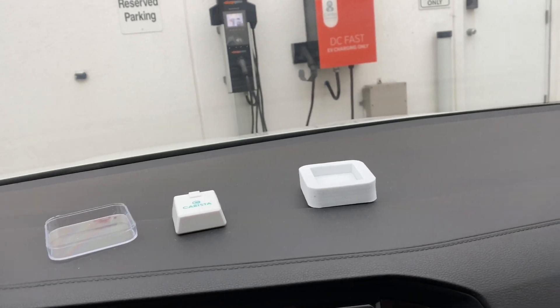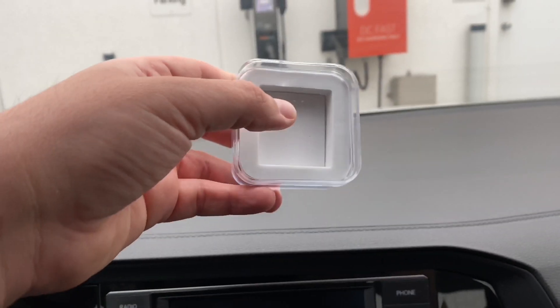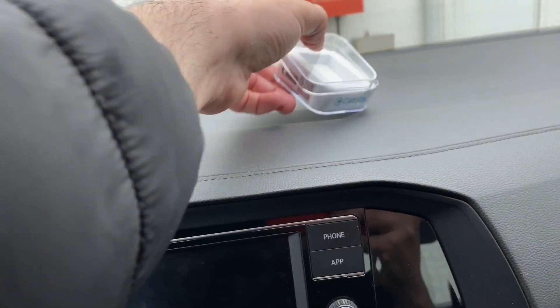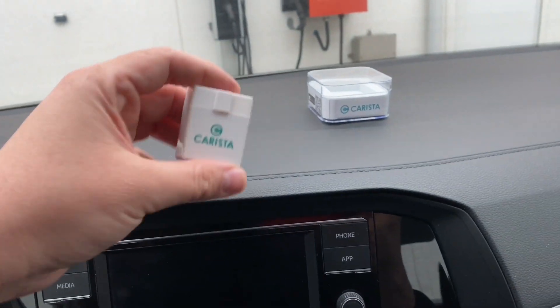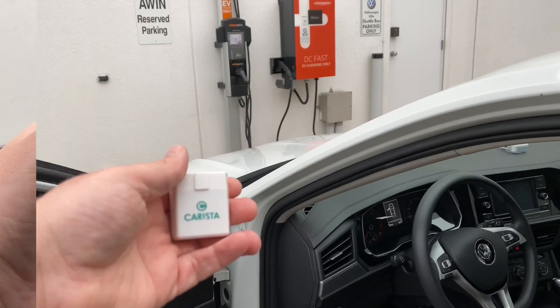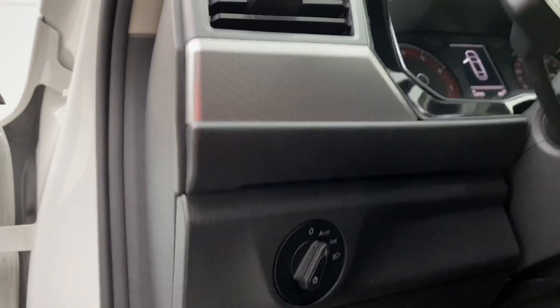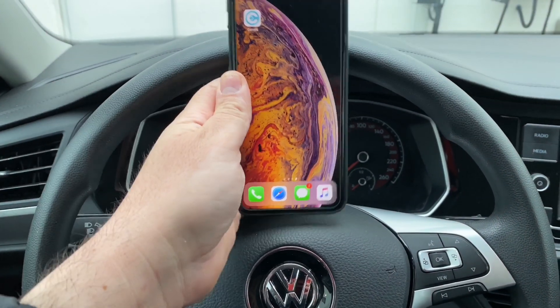Let's put it all back together with the lid on it. Now let's open the door and install it. I'll get up under the dash here — it's under the headlight switch. There you go, it installs that way. We're going to find the port, plug it in, and you get this red light coming on.